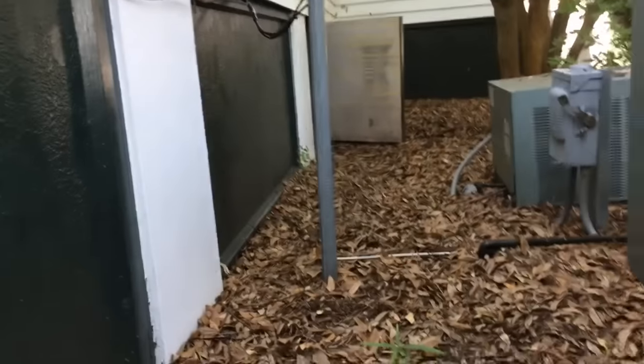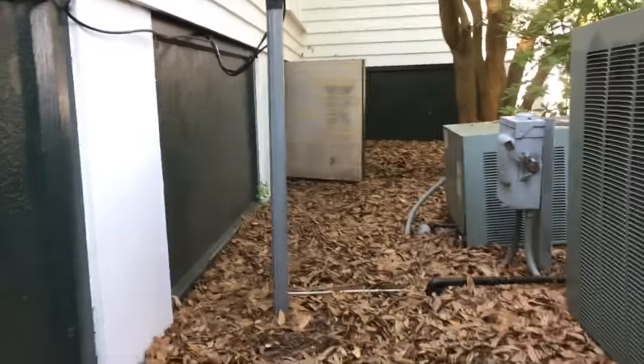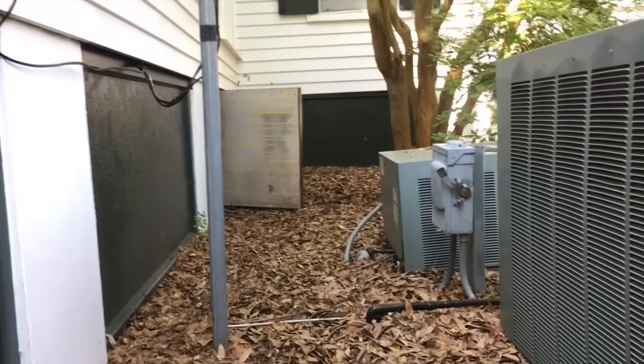I'm heading out into the crawl space to remove the TXV. I'm down in the crawl — it's not far though. There's the door, you can see one of the condensers, so it's not a bad crawl. Plenty of room under here. We've even got a 90% furnace — a Linux 90% furnace. We don't see a lot of 90% furnaces here.